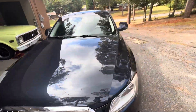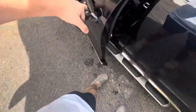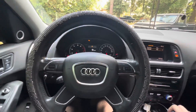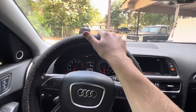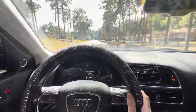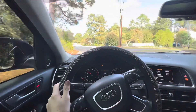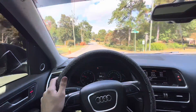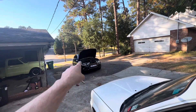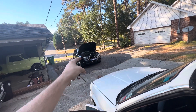Just like that - let's take this thing for a spin. All right, now that we've got everything taken care of, let's take this thing for a spin real quick.